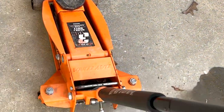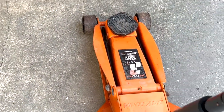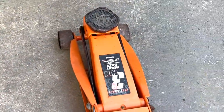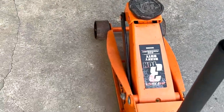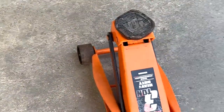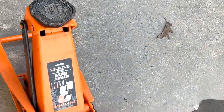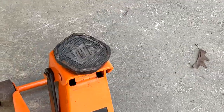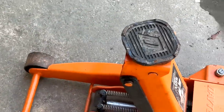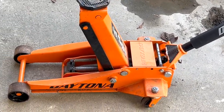I'm going to raise it up so you can see how many pumps it takes to get to fully extended. One, two, three, four. Now of course this doesn't have a load on it. Okay, that's full, all the way up.